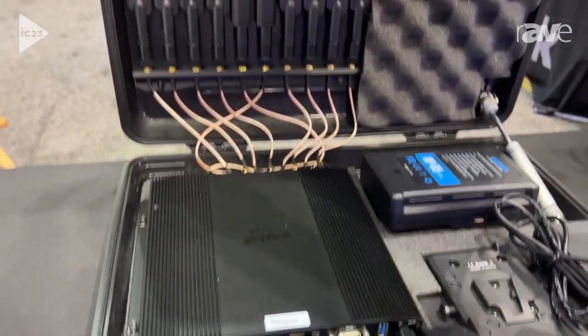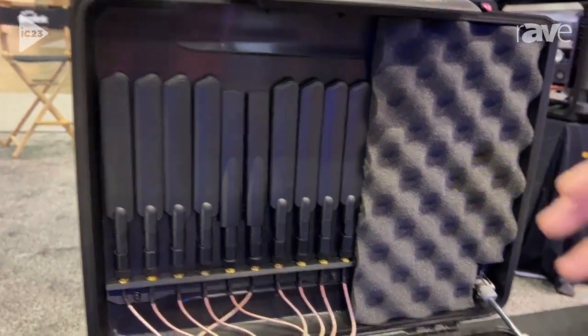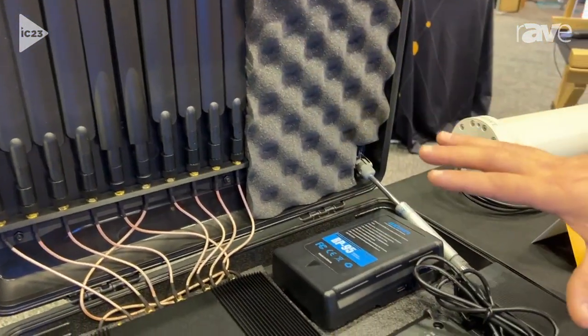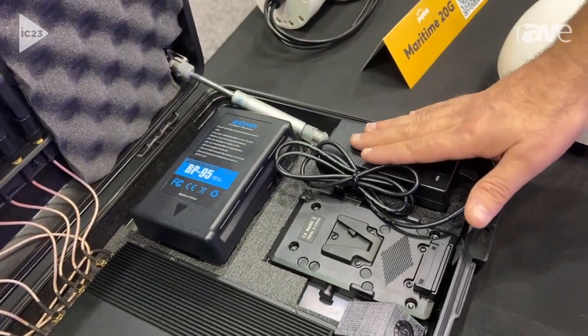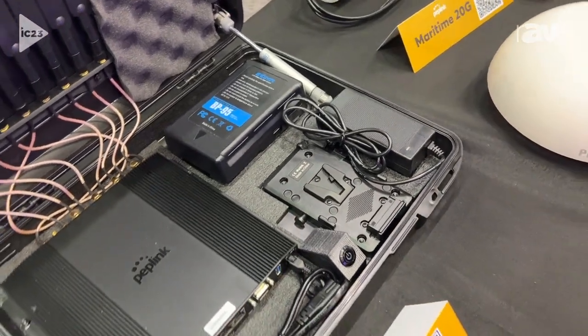It has eight cellular antennas and two Wi-Fi antennas for maximum coverage and connectivity. We also, in this particular case, have a 95 watt hour battery, a power button, and a power brick, meaning that this thing is ready to go anywhere you go.